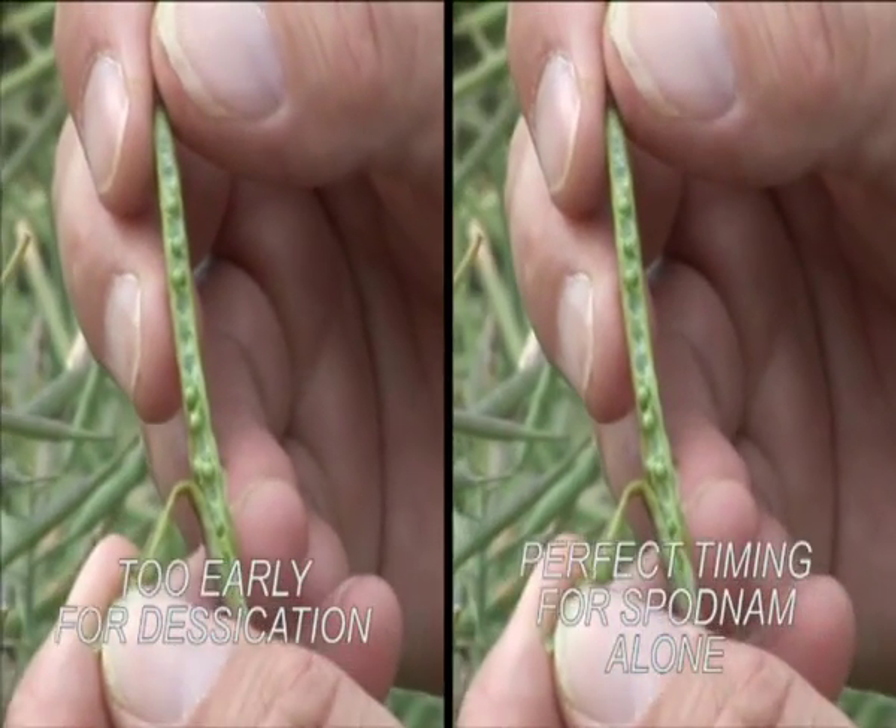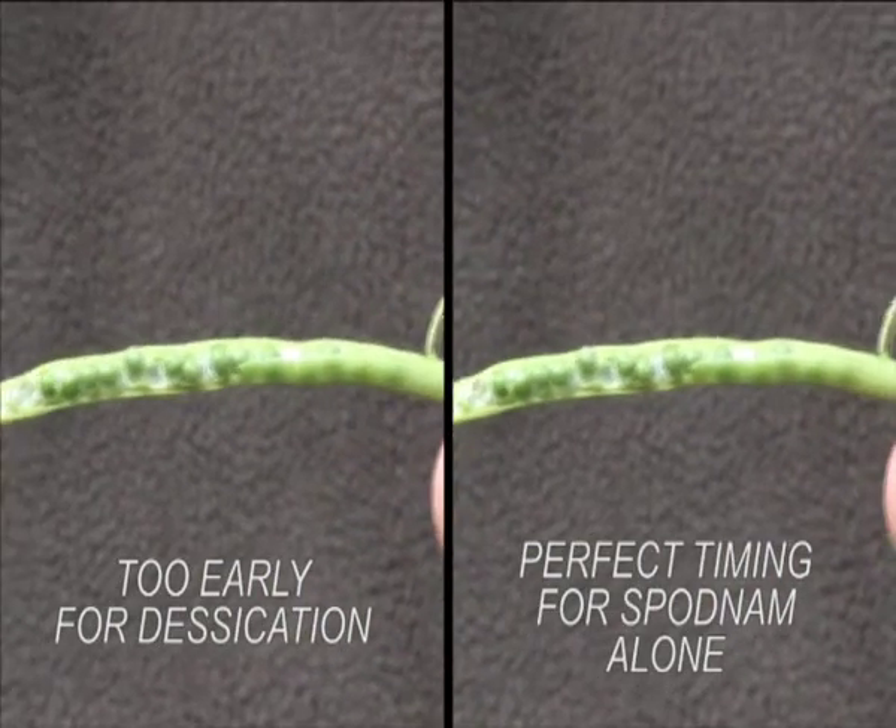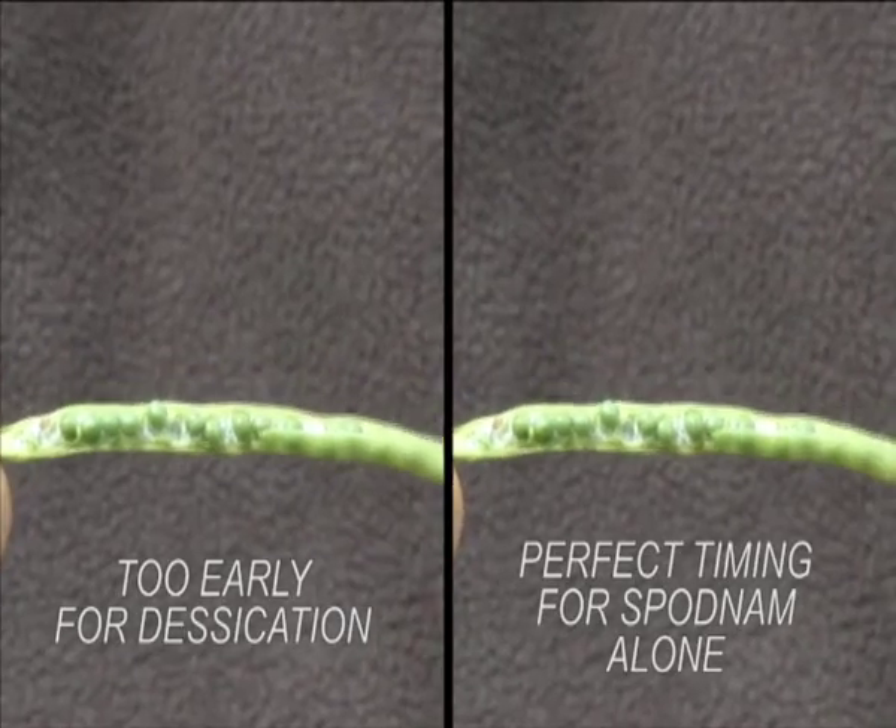When the majority of the seeds are fully formed and dark green, this is the timing for Spodnam alone.